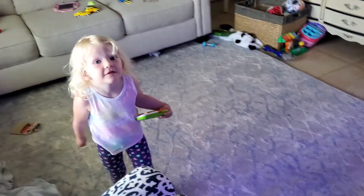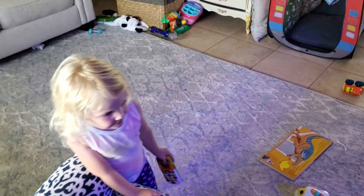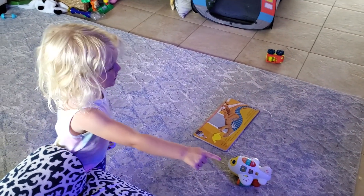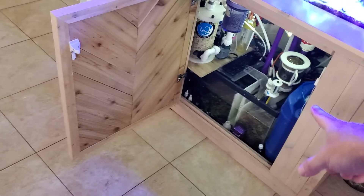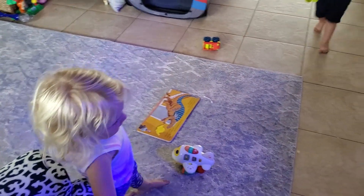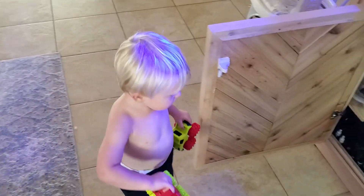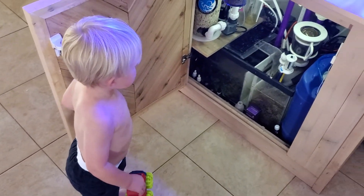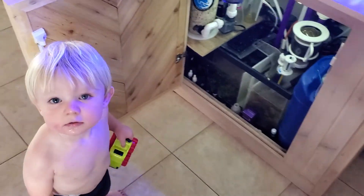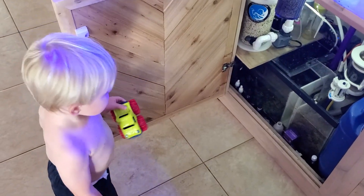Hey Emily, do you like the fishies? Yeah. You like watching Daddy work on them? Yeah. You like helping? It's dark in there. How's it looking there? It's white. Is it messy? Yeah, it's pretty messy. Asher, can you fix stuff in there? Can you get it cleaned up for me? Yeah. It's a little better.